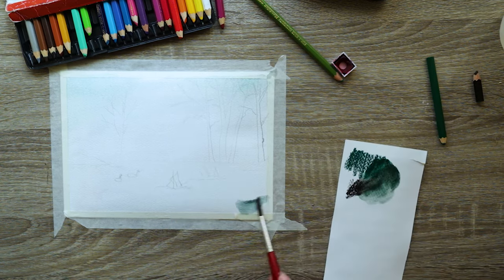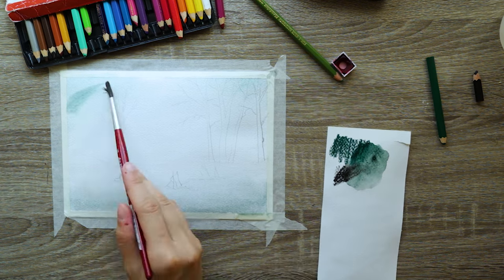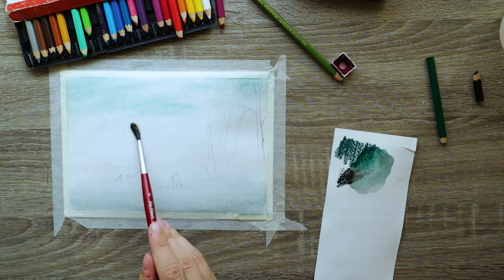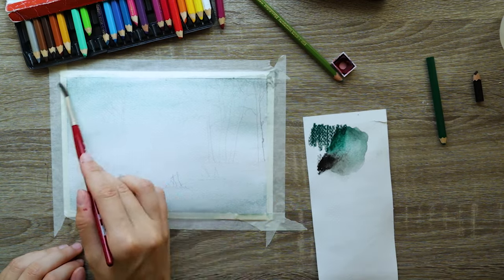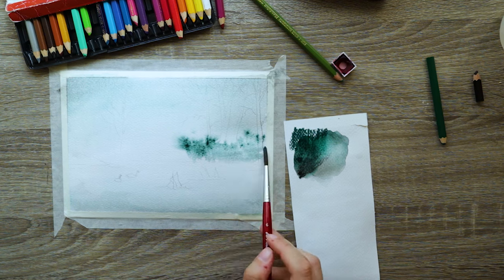I've pre-wet my painting paper with a spray bottle because I didn't know where my big fluffy brush was — feel free to use a proper wash brush instead. Then I'm using a Da Vinci round brush, number six, which is synthetic. The stiffer bristles allow me to get more pigment out of those watercolor pencil splotches from the scrap paper. A softer brush would dilute the colors since it holds more water, so use a smaller synthetic brush if you can.